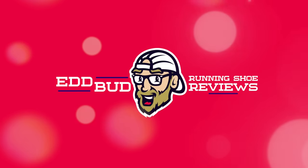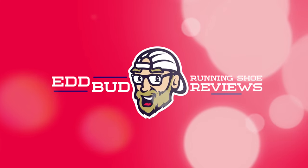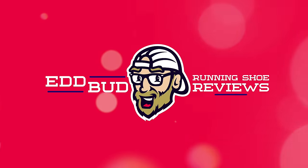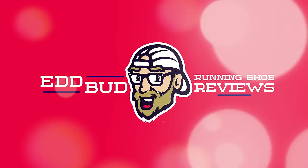Thanks for tuning in people. I hope you've enjoyed today's episode. Help the channel to continue to grow by hitting that subscribe button and clicking the bell below for notifications. Give this video a thumbs up, like, but also share it with your running buddies. My name's Ed Budd and I'll be seeing you.